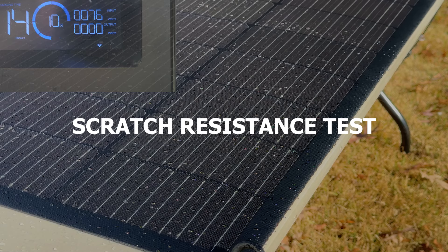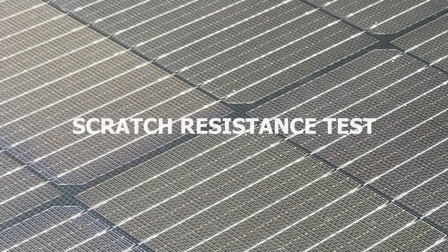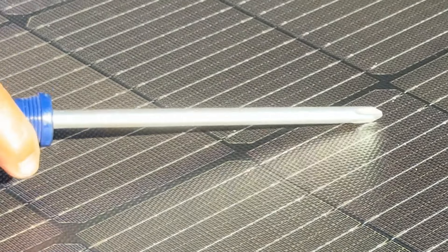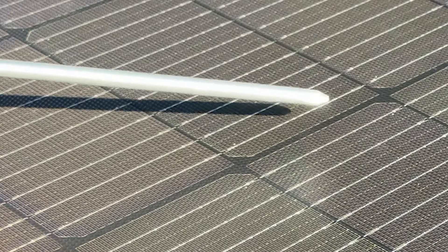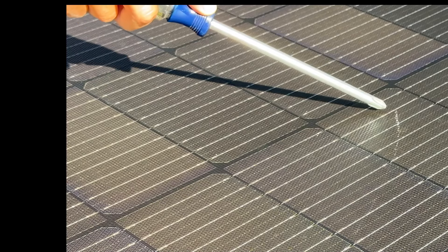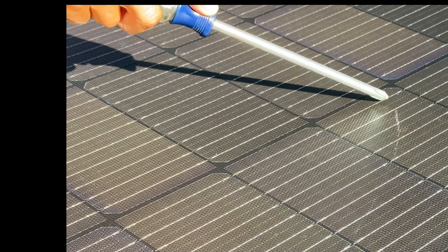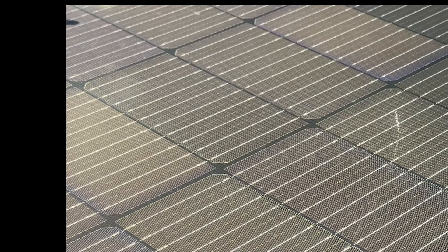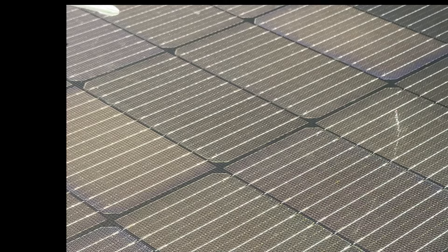The last test is scratch resistance. I tested the panel using a screwdriver. While it held up well against normal wear and tear, it is not entirely scratch-proof. Unfortunately, I accidentally scratched the panel with a sharp object during testing. However, the good news is that the scratch didn't affect the panel's performance.